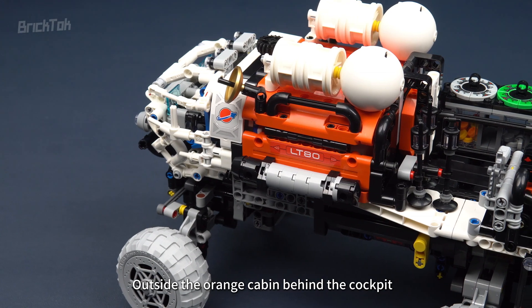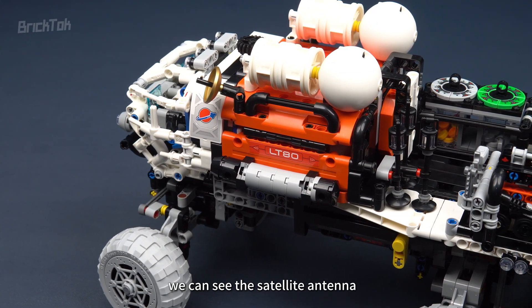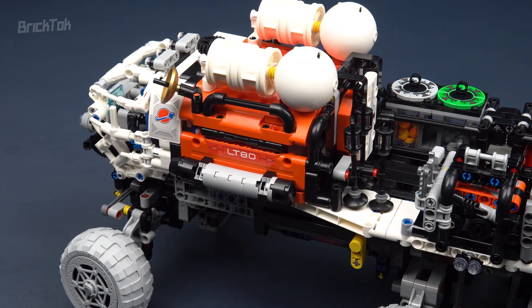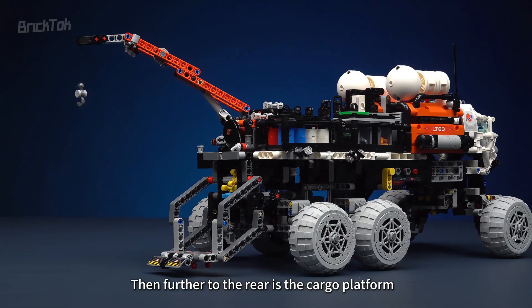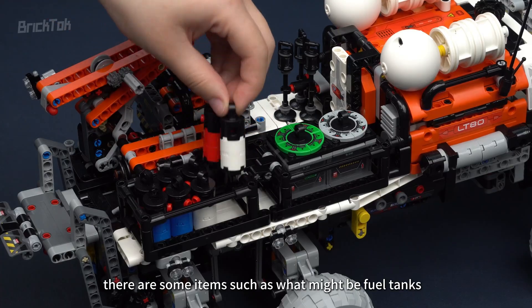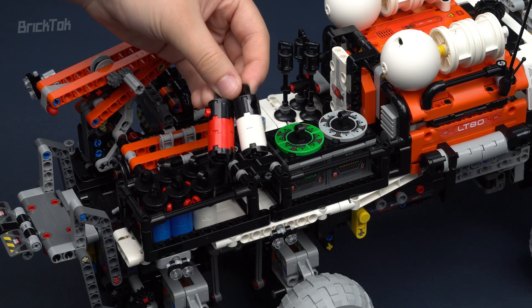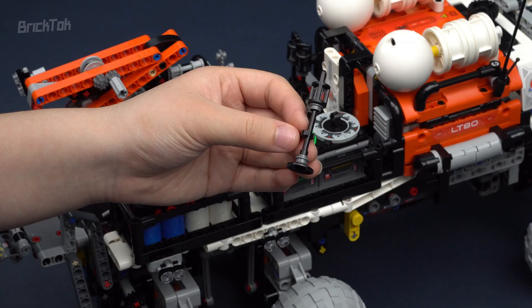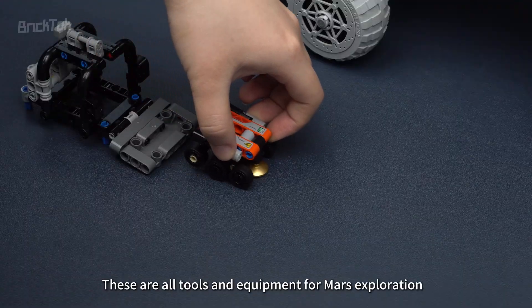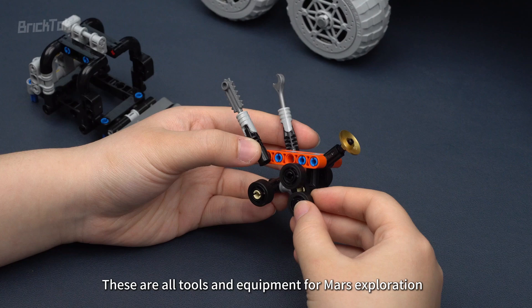Outside the orange cabin behind the cockpit, we can see the satellite antenna and some external devices that might be pressure tanks or the like. Further to the rear is the cargo platform, where in addition to the crane, there are items such as what might be fuel tanks or boxes, signal beacons, fuel cells, and even an unmanned vehicle. These are all tools and equipment for Mars exploration.